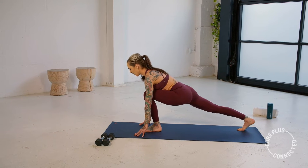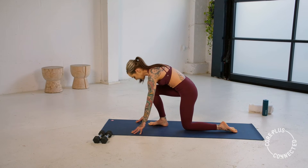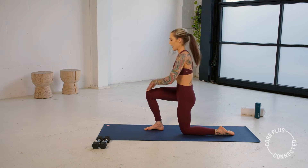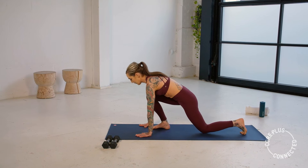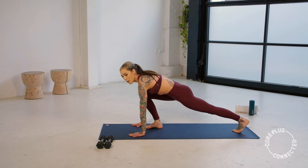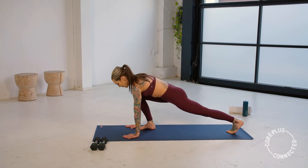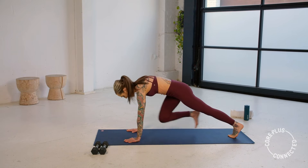Then that left leg comes back — we swap it over, right leg forward. Find that 90-90 lunge. Think about pressing that hip flexor forward. Then hands fold down, straighten that leg — tap and straighten, tap. One more — holding here for just a moment.